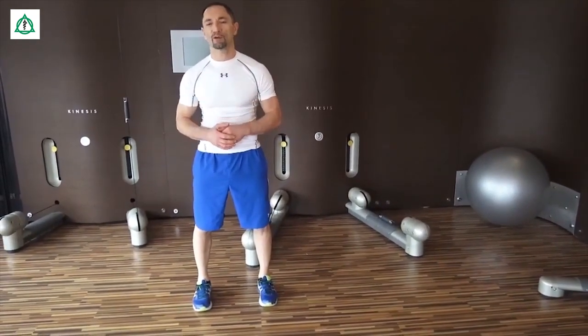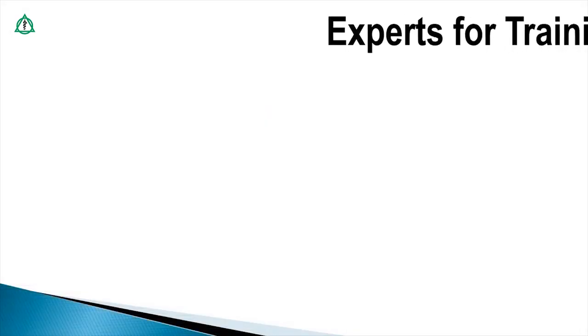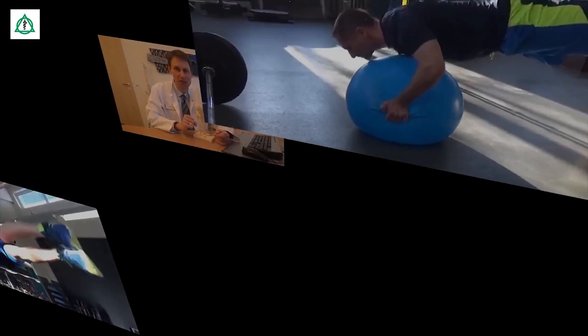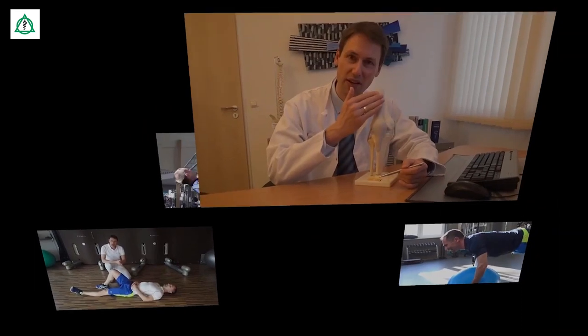5 bis 10 Minuten sind da vollkommen ausreichend.